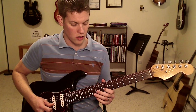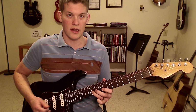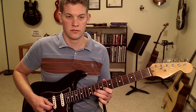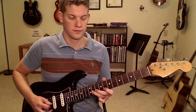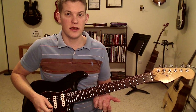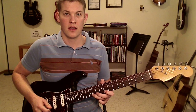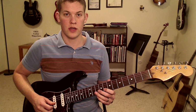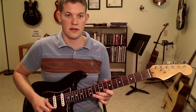On the B string now, we normally have 8 and 11, and we can add in fret 10. And finally on the high E string we can do the same thing again — we normally have 8 and 11, and we can do 8, 10, 11. So on the top two strings, the B and the E string, you can go 8, 10, 11 — 8, 10, 11.